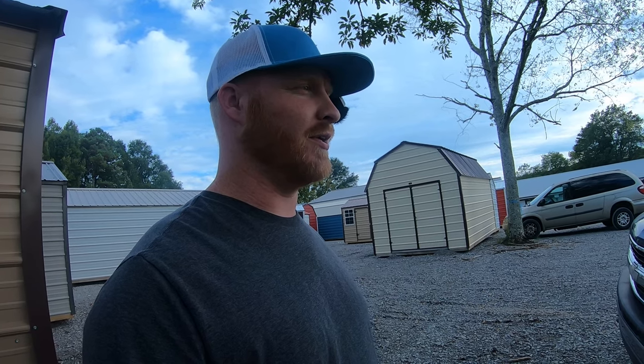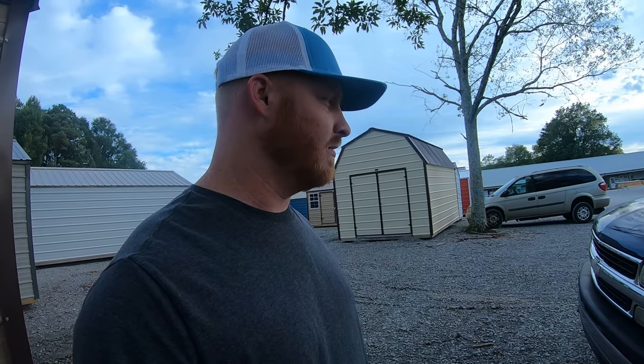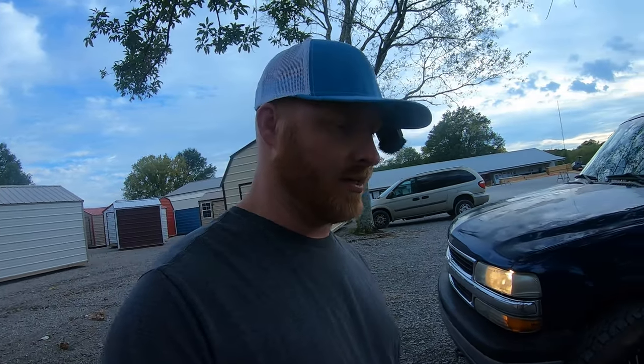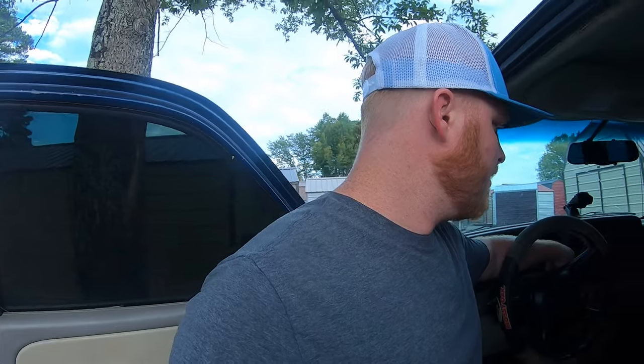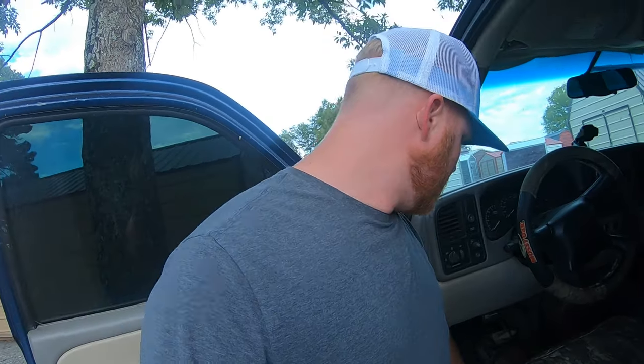It just needs a little work, a little bit here and there, and it should be good. I let it run for a while — it doesn't overheat. It's up there in miles, got some miles on it. But everything looked good. It didn't look just terrible. And he said he was driving it a pretty good bit, so maybe it'll be a good one.